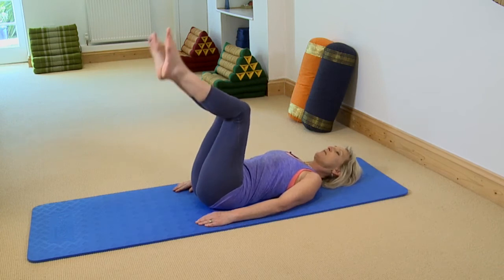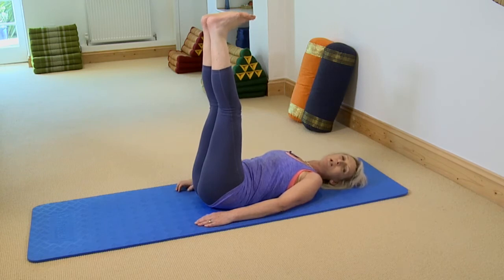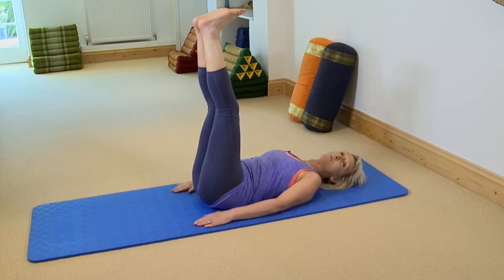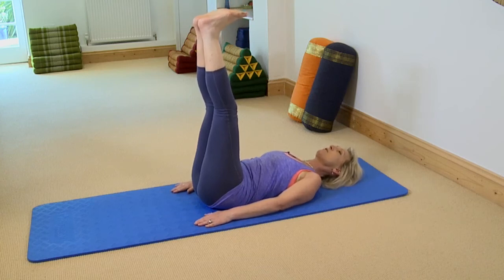Come into a double knee fold and then extend your legs up, with your heels reaching a little bit towards the ceiling. I'm going to start with my arms by my side. Now it's very easy with your arms by your side to push off, but you're not going to do that — they're just staying here without any work happening through the arms.